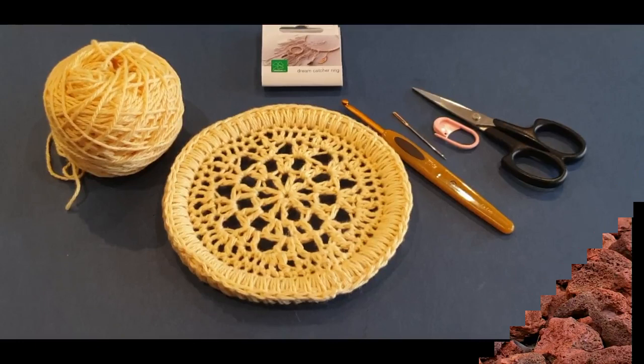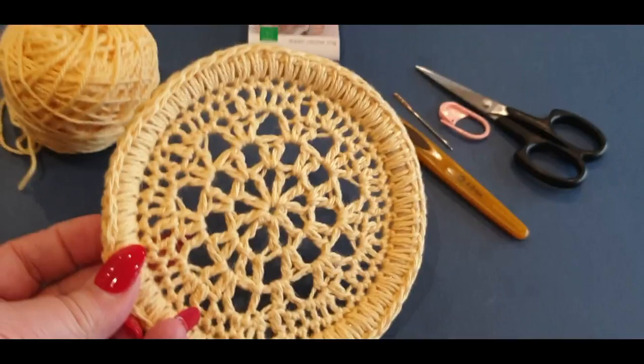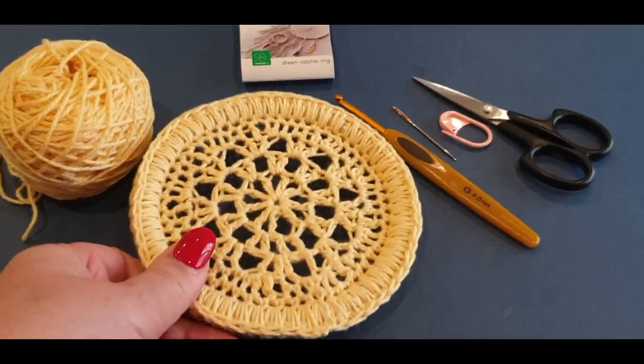Hello all and welcome to Wow Crochet for another tutorial. My name is Mary, and in today's tutorial we are working on this gorgeous little dream catcher. This is part one — we'll be doing firstly the pattern for the circle, then adding it to the ring itself. Here's the back and the front — how gorgeous does it look!